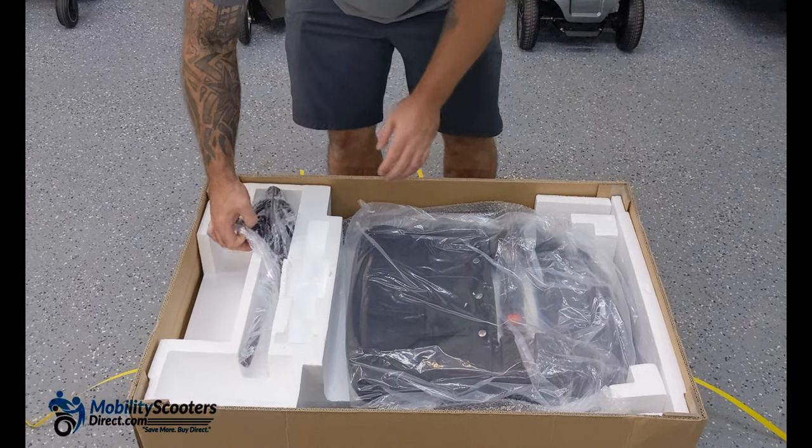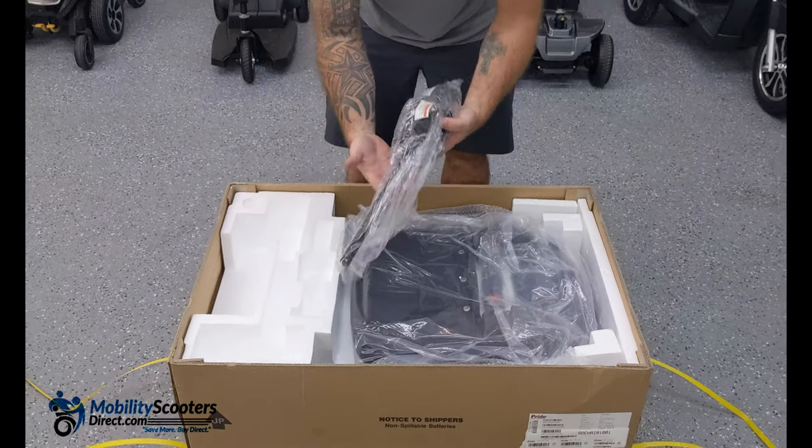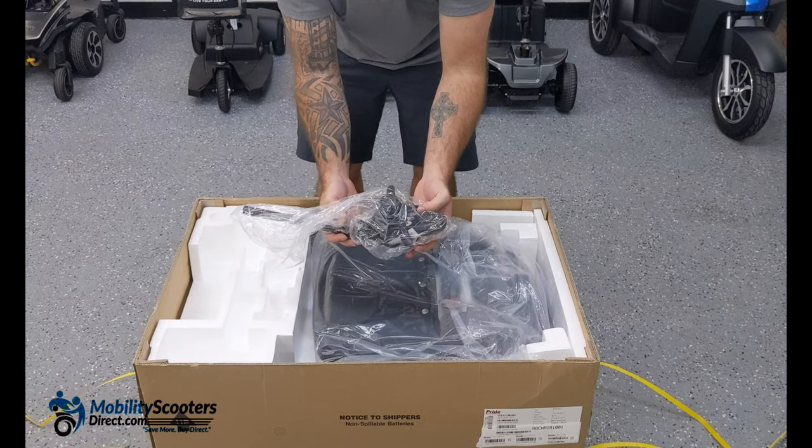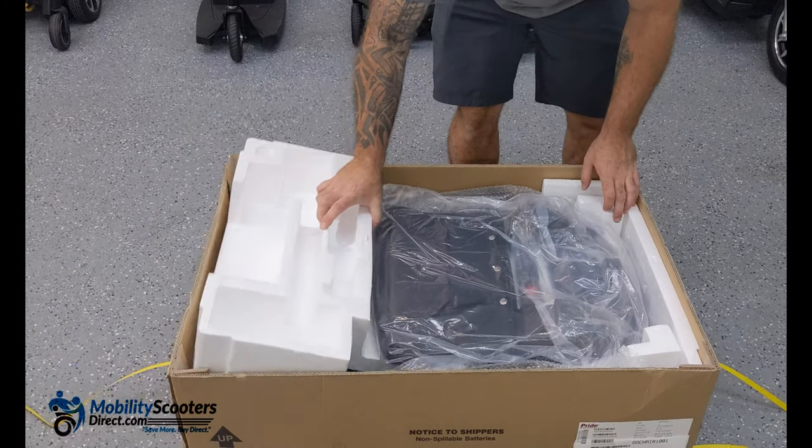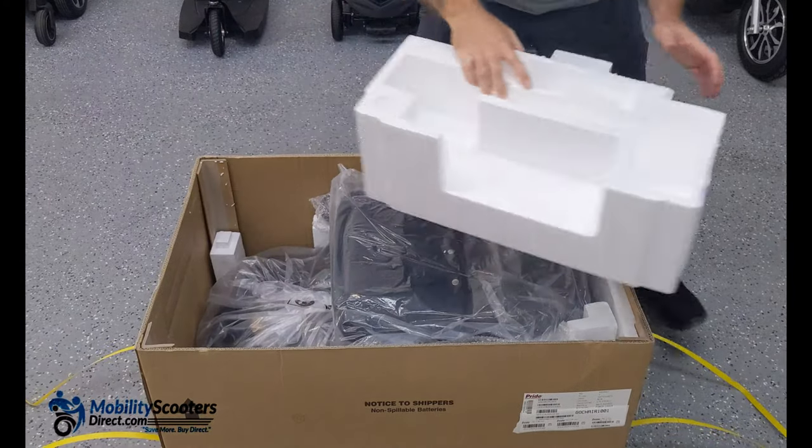Just next to the seat post you'll find the joystick, which is also wrapped in plastic. We're going to put that off to the side and show you how to continue unboxing everything and get it out of the box, making sure we don't leave anything behind.